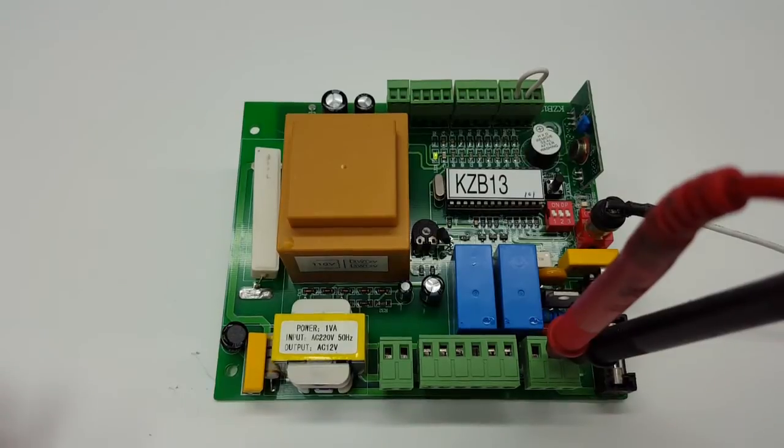Here we have the KZB13 control board or circuit board. This board is usually used on the Lockmaster models DKL400UI or the DKC400UI. This control board is also used on the LEDCO Brian, the AC1400 as well as the AR1450 model.